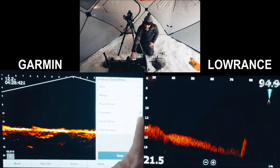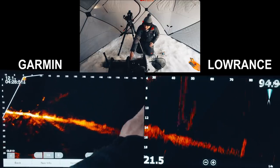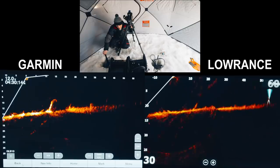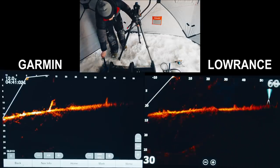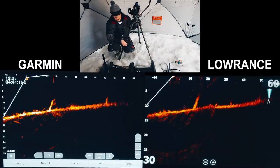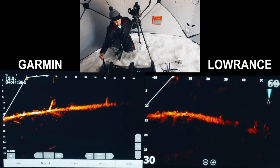Putting both units on forward mode for a scan to see how rocks look and compare clarity at range. Setting both to 60 feet and doing a spin of the area. Shooting about 80 feet away — you can see boulders on each screen with pretty similar clarity. After some spinning and pointing both in the same direction, the definition might be a touch better on the Active Target at distance, though it's a bit dirtier overall. Hard to call definitively — could be angles.